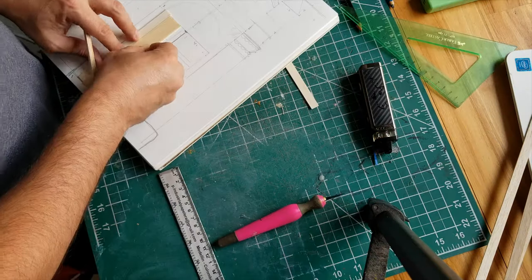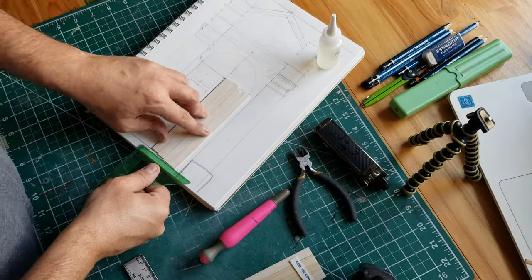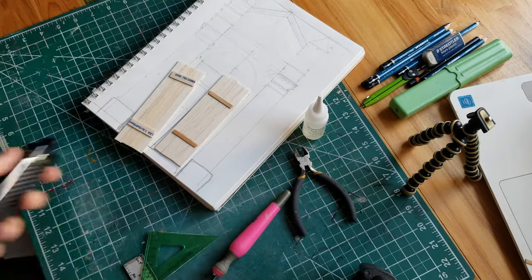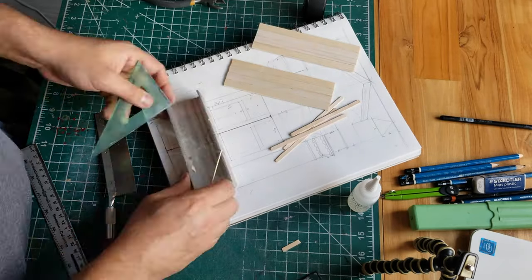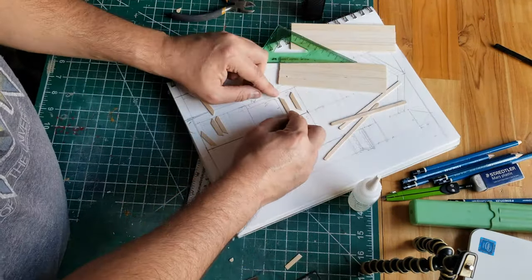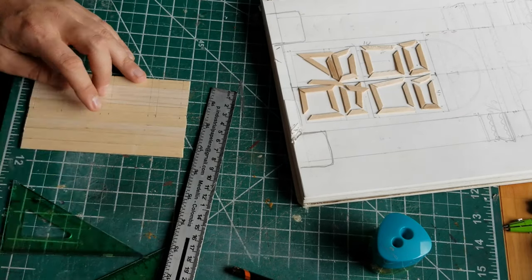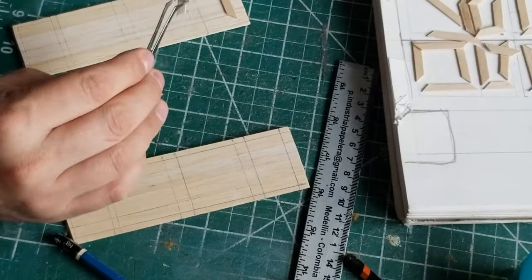Once I have the individual boards cut out to the right length I then glue them together with some supports on what would be the back of the door. For the detailing of the doors I started working with some coffee stirrer sticks. I would cut them out in a miter box — I use that to make sure I get a precise 45-degree angle — and as I'm cutting out my shapes I start laying them out on my little template so I can build up the detail layer by layer.